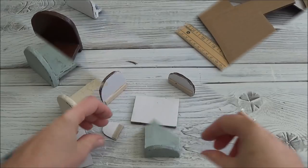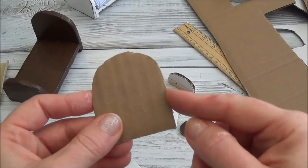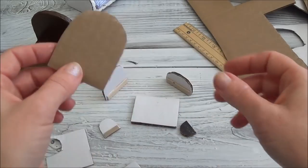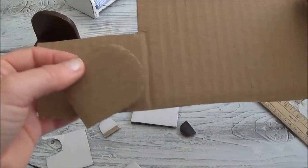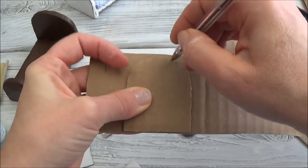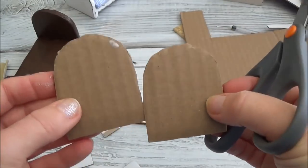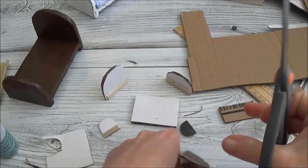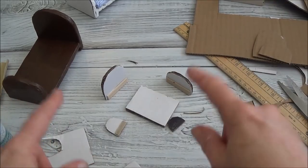I'm just waiting for some glue to set here. I don't know why I didn't tell you this yesterday — when you're making the headboard and the footboard, you want them to have the same shape. So when you cut your headboard and get the shape you want, make another piece from the same one. Then to make your footboard, just cut off the height. That way you don't have to mess around trying to get the shape right. There's a little tip for you.